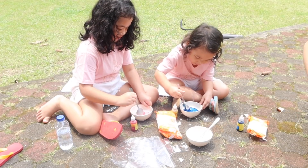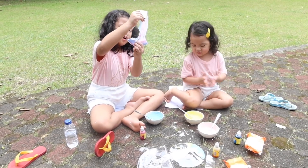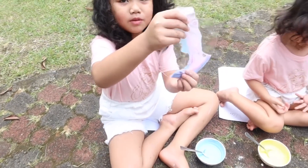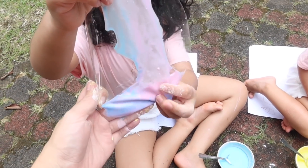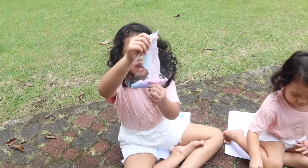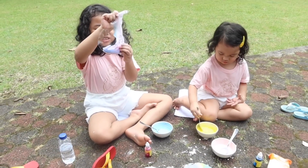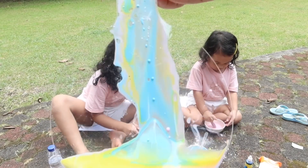Look at it. Wow. It's ruby turned purple. Wow. Seriously? It's iron. Wow, so beautiful, right?